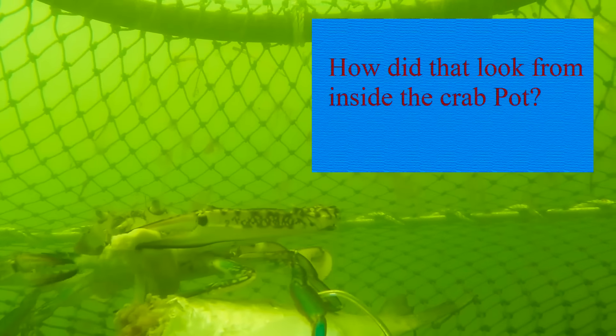It appears that the favourite food for these crabs is mullet roe.